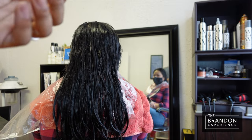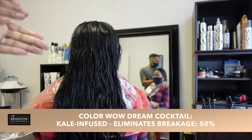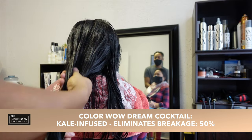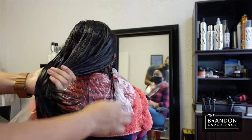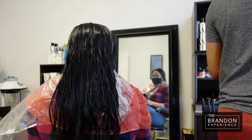So first up, we are going to be using our Dream Cocktail Kale Infuse, which is designed to cut breakage in half by 50% with just one use. You only need to apply it to the areas that need attention, which is most often going to be your mid-shaft to ends.